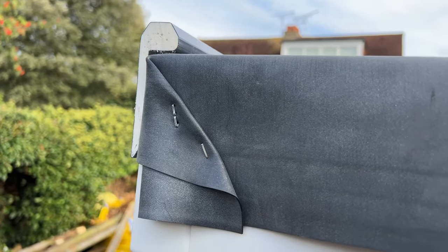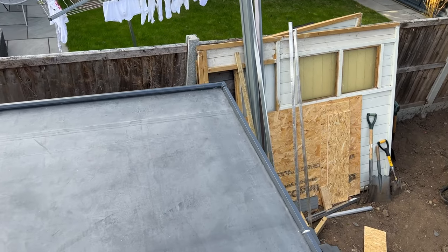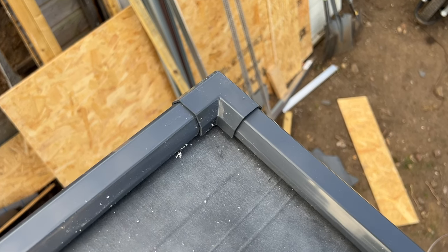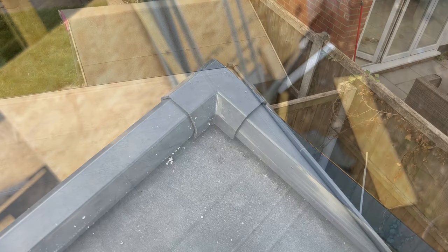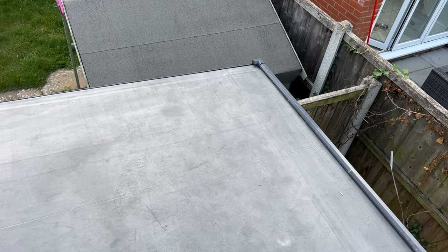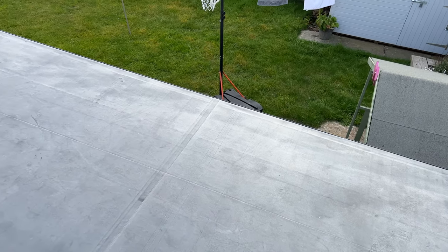Ready for the next curb edge plastic to go on. And there it is — it's got little corner covers just to neaten it up, and obviously you've got the joining ones which I haven't got at the moment, so I'll be sticking them on with the glue once I get them.